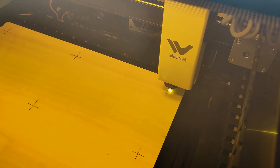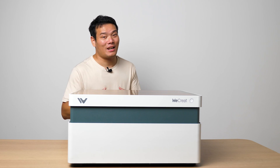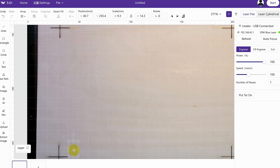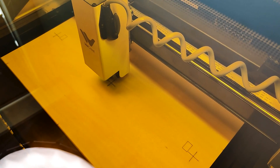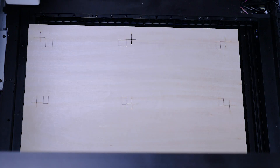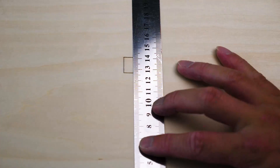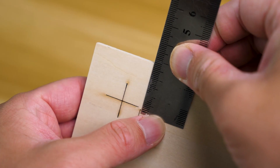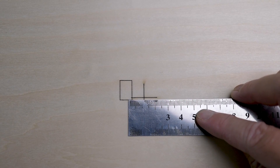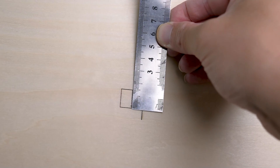From my perspective, it's quite straightforward and doesn't involve any complicated technical procedures. But the million-dollar question is: how accurate is the calibration? To test this, I drew 9 rectangular boxes and aligned them with each of the crosses, then proceeded to engrave, allowing me to observe the deviations. Here are the results. I measured the error area for each of the crosses and found that further away from the central position, the error area tends to be larger. However, all areas remained under 1.5mm.